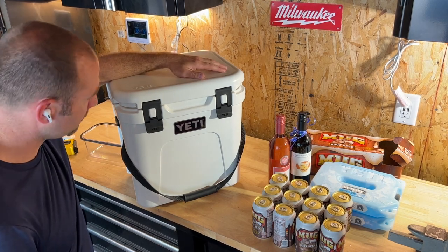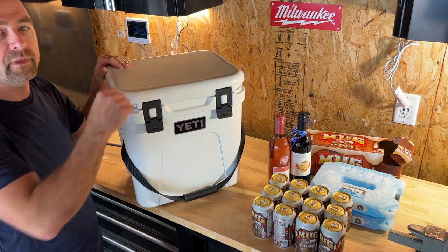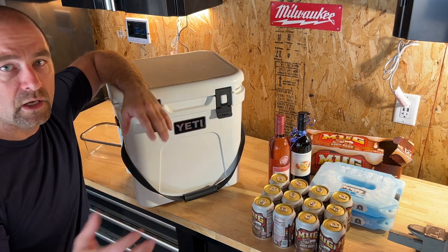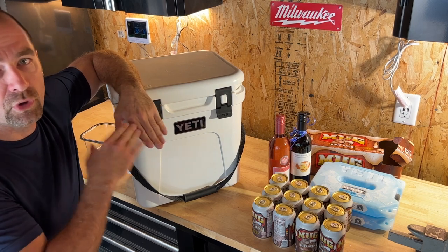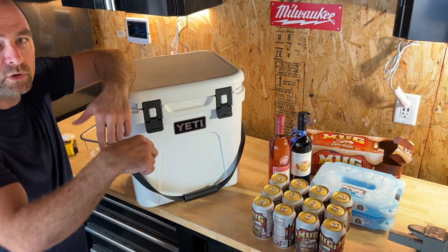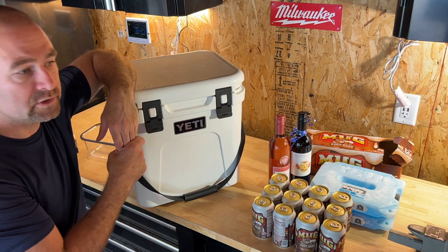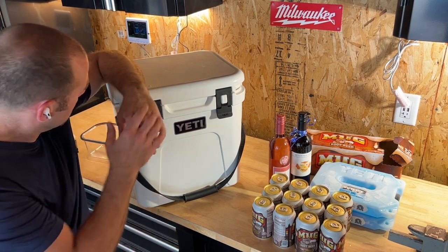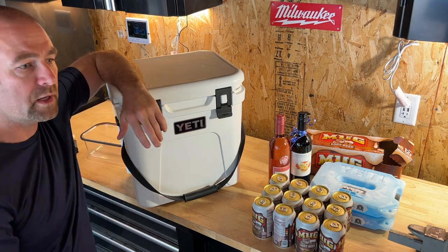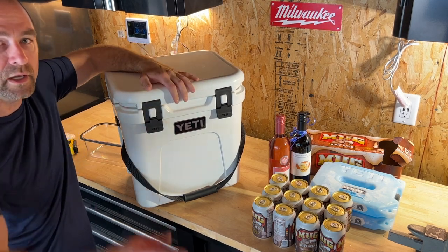If you've got a Yeti cooler, let me know what you got and why — throw it in the comments below. I just started a members area on my channel, feel free to check that out and join. I'll link the Yeti products down below. Thanks for sticking around to the end — give me a thumbs up, subscribe, and we'll see you in the next one. Take care!